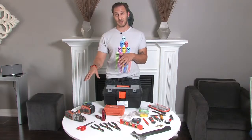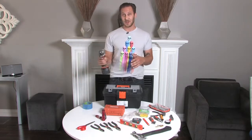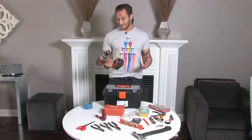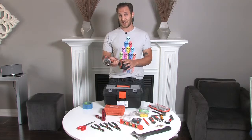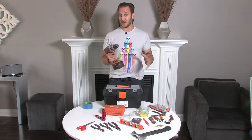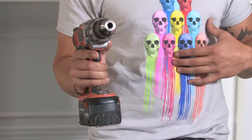We're going to start with the first major purchase, which is going to be your cordless drill. This thing will help you drill holes and screw in things faster. I don't really care what size drill you get. I've got 18 volts — it's going to give you a little bit more power — but for your basic stuff you can go 12 volt. No judgement passed on my behalf.